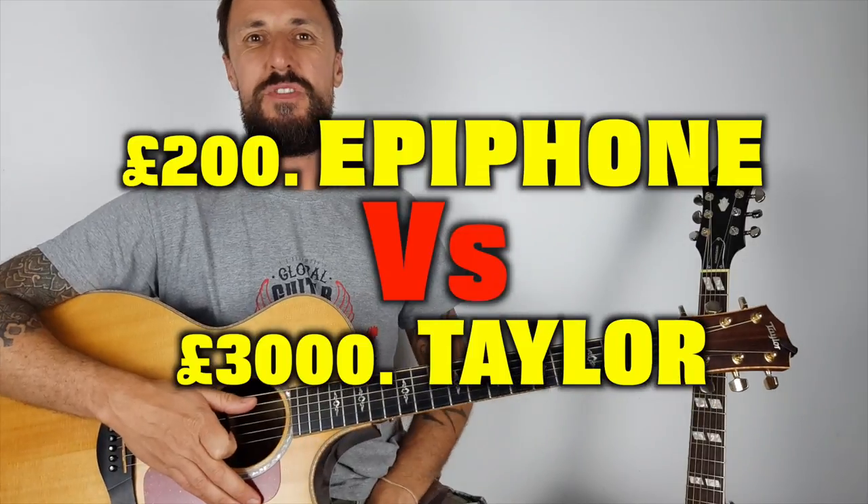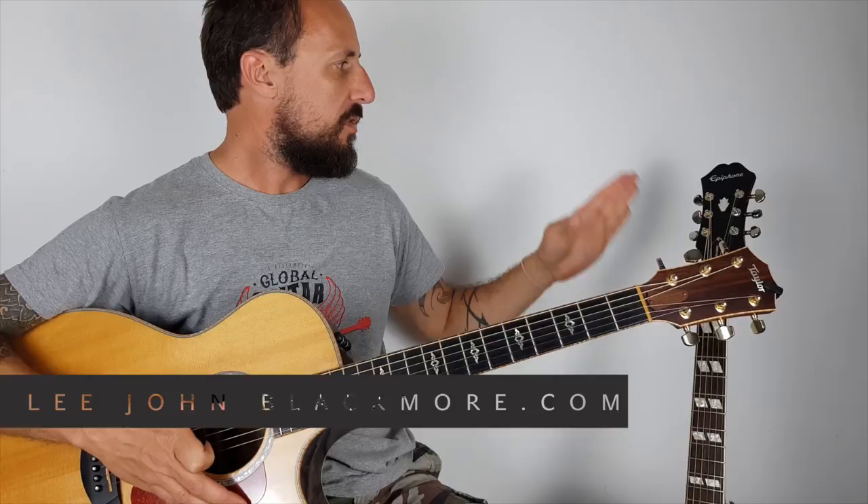Hey, what's up YouTubers? Lee John Blackmore here at SuperEasyGuitar. I'm going to do a comparison between my Taylor — this is an 814CE model, which costs around £3,000 to £4,000, and it's built in the Taylor factory in America.